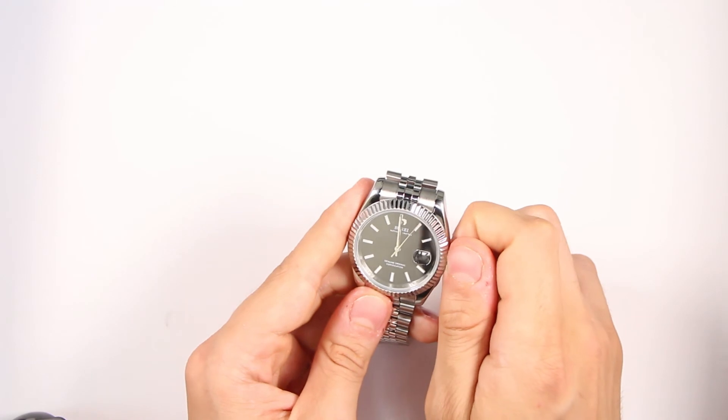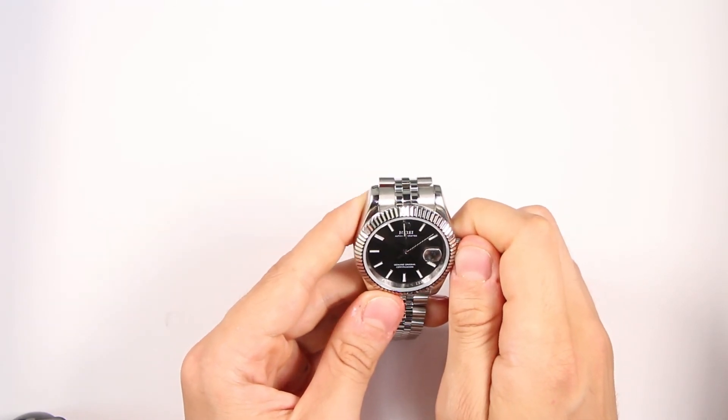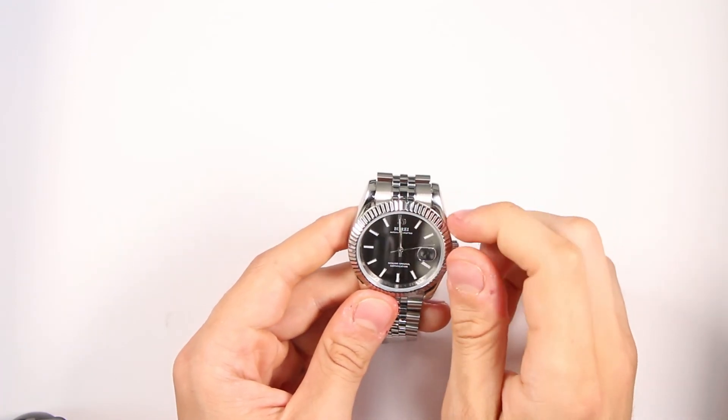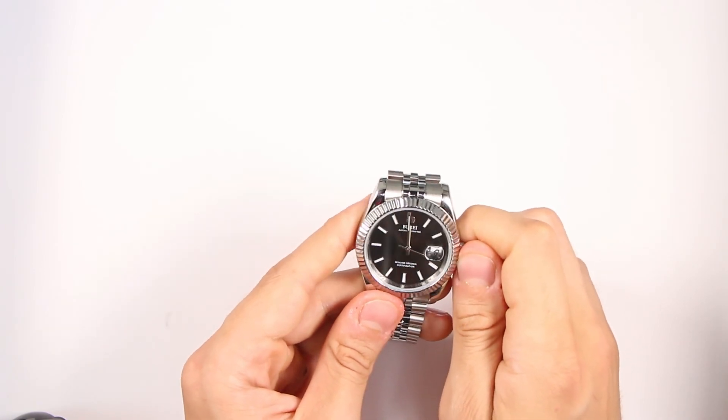If you want to set up the date and time, do it at the same time. And remember: don't set up the time in the evening, and take the watch off when having sports activity.